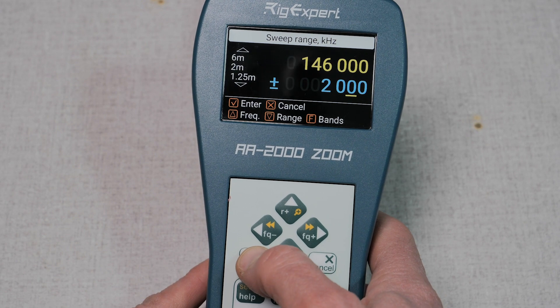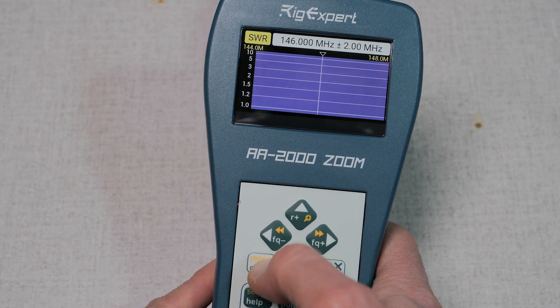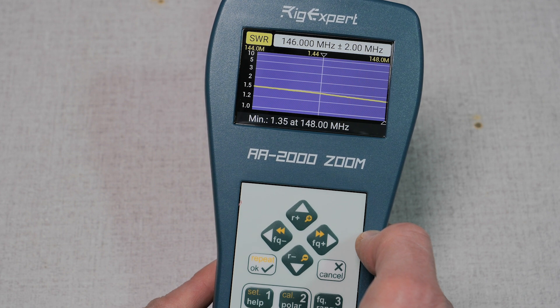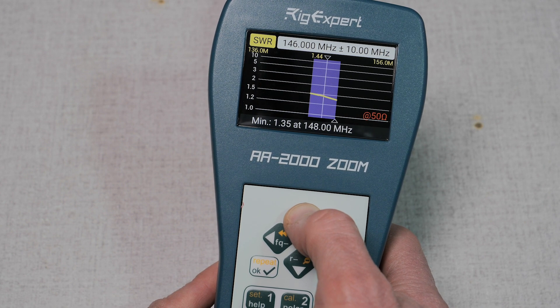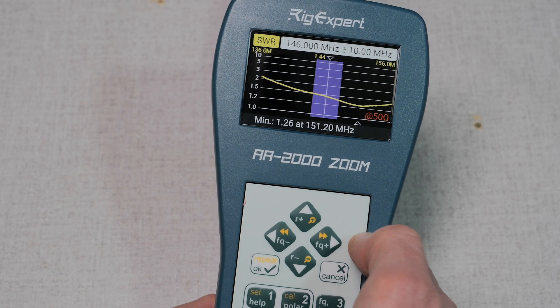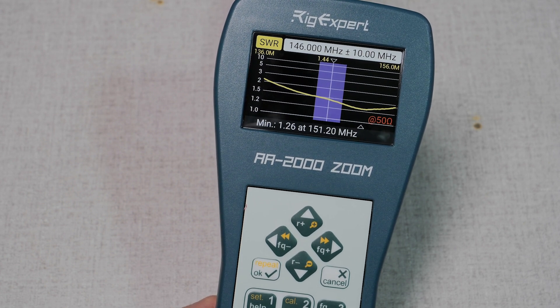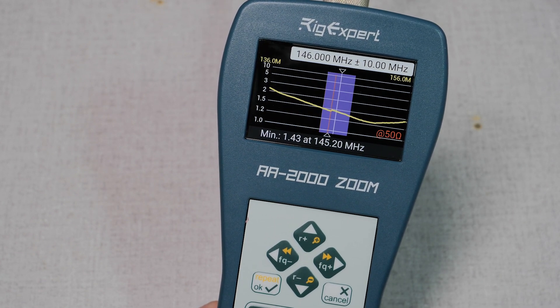Next, press four or use the menu to go to the SW or sweep function. The meter will display the graph and you can use the arrow buttons to move the frequency back and forth and zoom in and out. This is the zoom feature of the meter — the ability to easily and quickly scroll and zoom in and out on the graphs. The meter only scans the range that is visible on the screen, so you can press the enter key again to take another scan. Pressing the cancel button takes you back to the main menu.